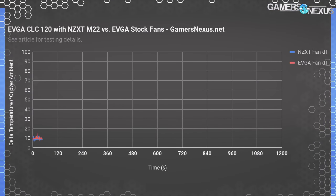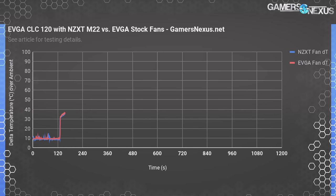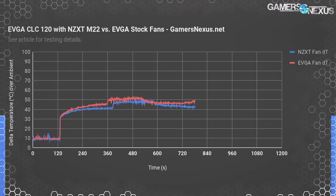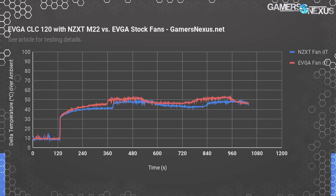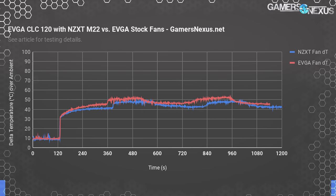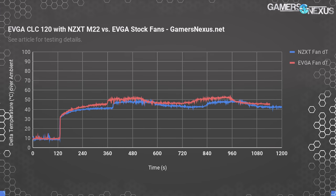Here's an overtime chart showing the EVGA CLC 120 with the NZXT fan and the EVGA fan, allowing us to determine whether the thermal difference was a result of the fans or the radiator and pump design. The NZXT fan is cooler overall across our power cycling test and deals better with soaks. This leads us to believe it's not the fan that's inferior — it's actually better — but the radiator and pump design, which are restrictive. You're not getting as much surface area to spread heat, and the impeller, as seen in the teardown, is kind of weak.